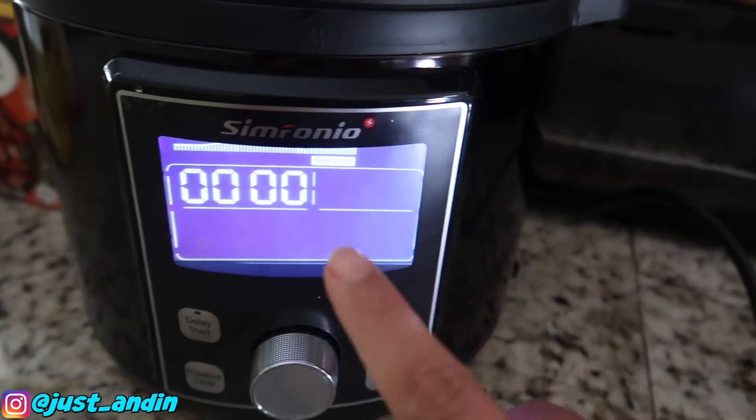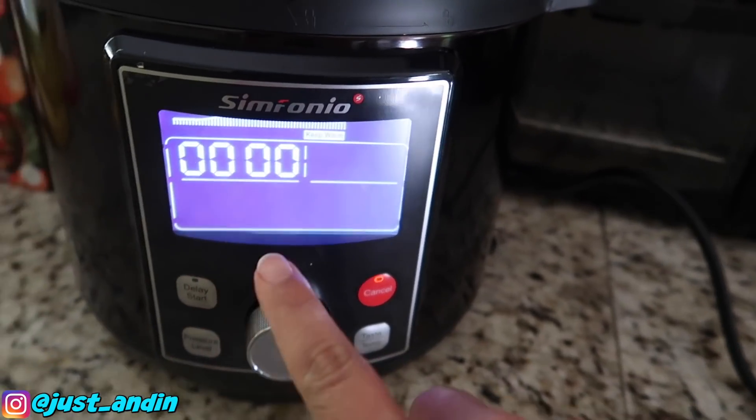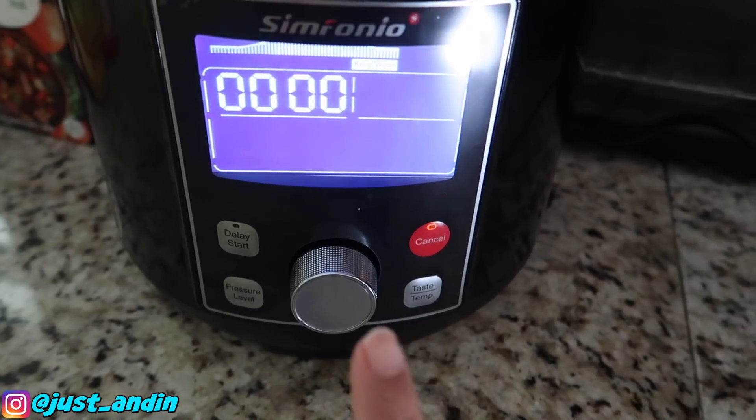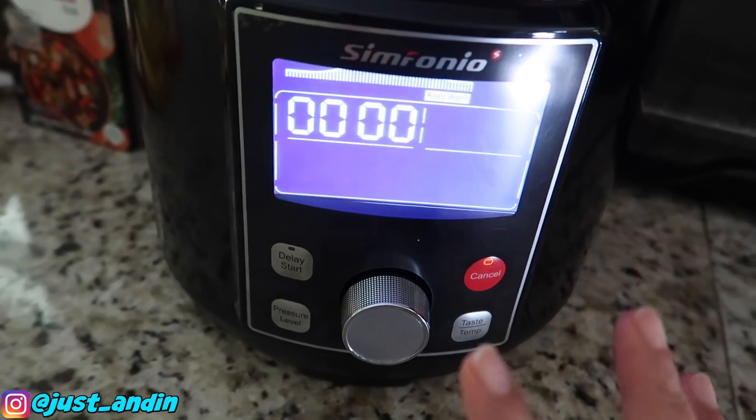One hour is up! The pressure cooker will make that sound — it means it's done. Leave it for about 10 to 15 minutes before we open the lid.